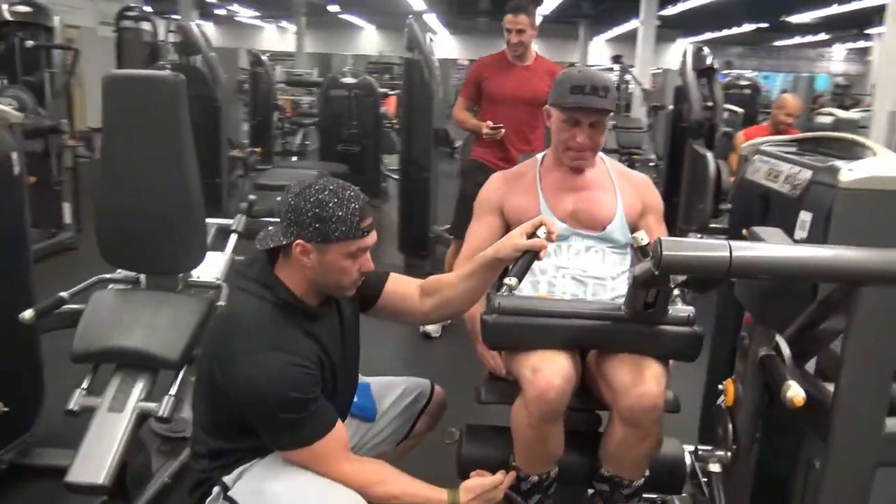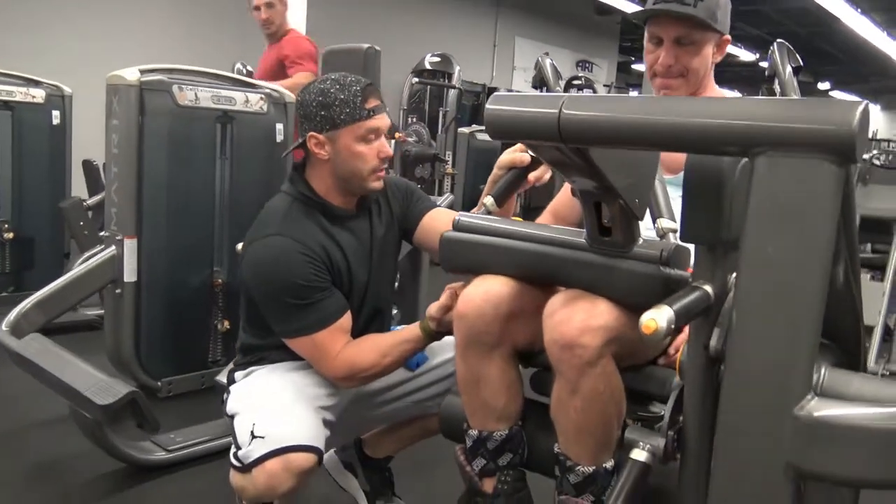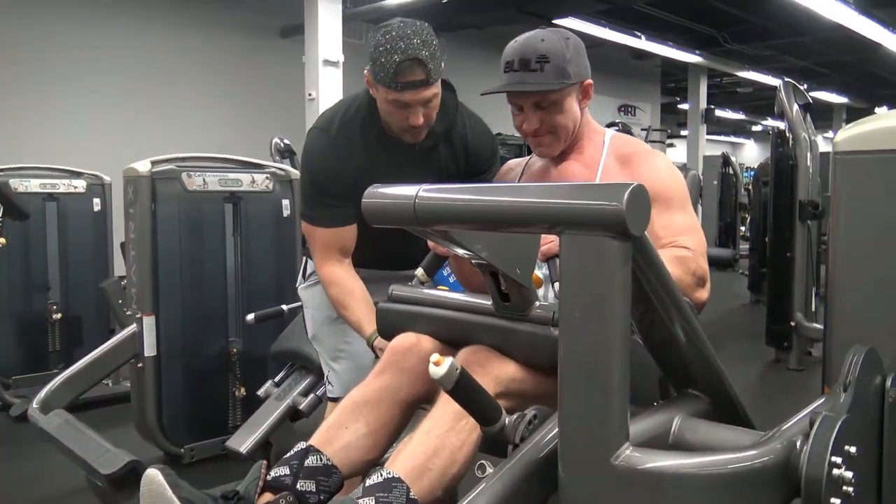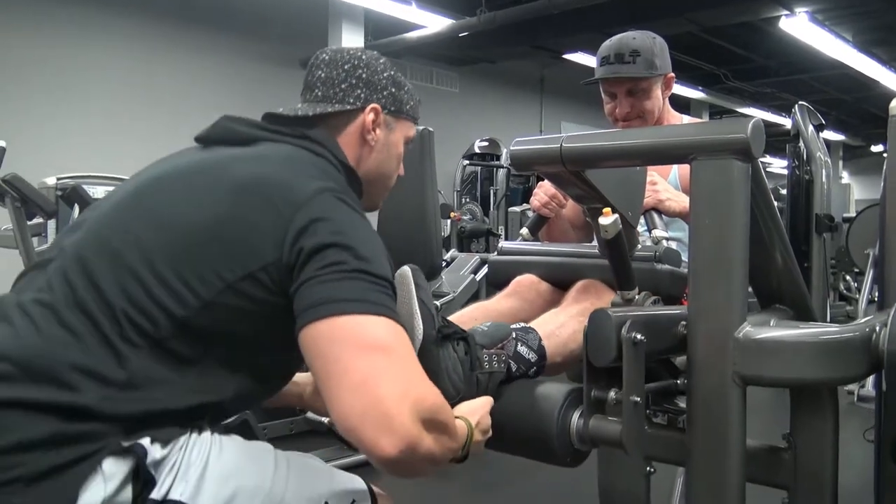As you're squeezing down, think about driving your quad into the pad. Just a slight lean up here. There you go — give me some more, give me some more. Stretch, stretch.